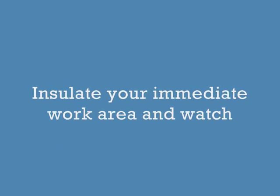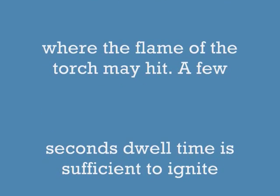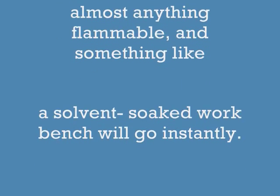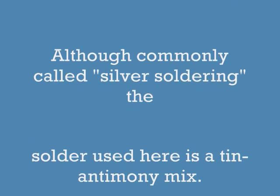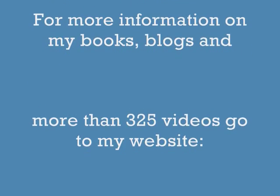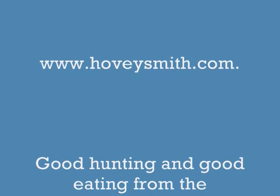Concerning silver soldering itself — watch your immediate work area and where that flame goes. Many shop fires have been started by soldering torches, so be careful. Now, although commonly called silver soldering, this was actually a tin-antimony solder mix. For info on my books, blogs, and videos, go to my website at www.hoveysmith.com.